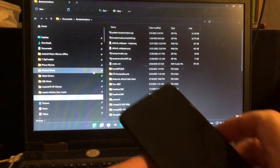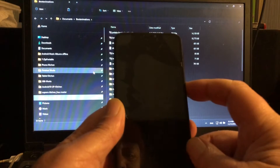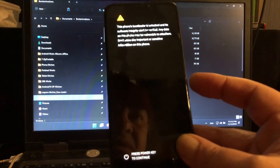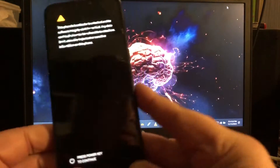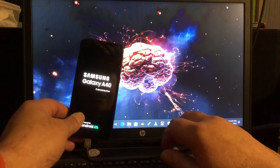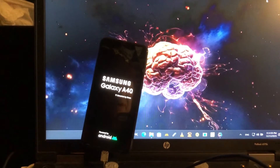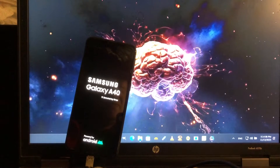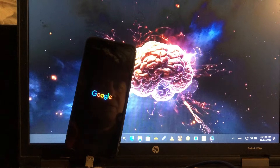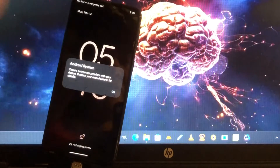Welcome back. Here I am with my charging A40. We can just press it on and let me show you the boot up. The boot delay is a little bit longer, so you might think it's not going to boot. But patience is key in this one — just have a little bit of patience, and then it's gonna boot.